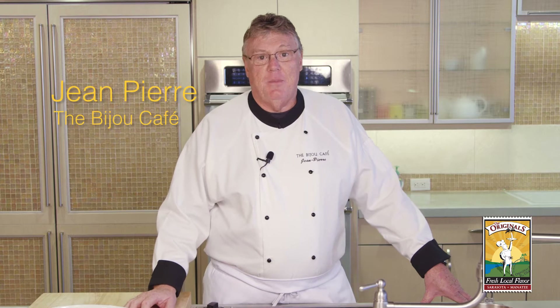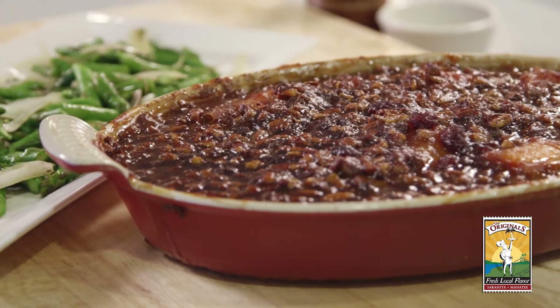Hi and Happy Holidays. I'm Jean-Pierre Nags, chef owner of the Bijou Cafe in beautiful downtown Sarasota. And I'm here to share some holiday recipes with you.